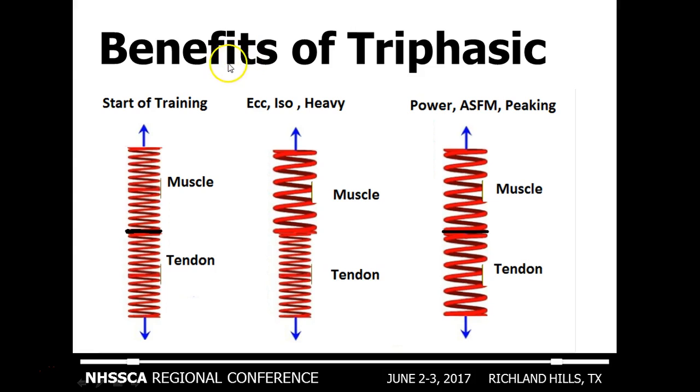Here's where the benefits of triphasic training come in. At the start of training, if you've read triphasic training, you understand you have an eccentric phase for a couple of weeks, then an isometric phase, and then you can choose to go to a heavy model or jump right to power — it depends on the athlete's needs. The eccentrics train the muscle, the isometrics train the muscle and a bit more of the tendon. Then during the power, SFM, and peaking phases, the tendon gets trained. The two springs become very efficient at the end of the training cycle — this is why a triphasic training cycle is optimal for speed and performance.